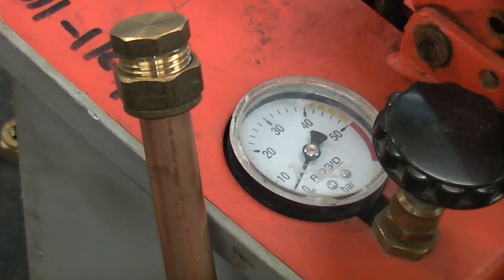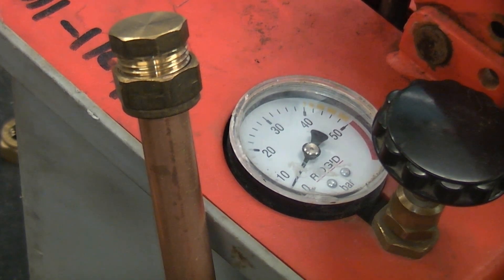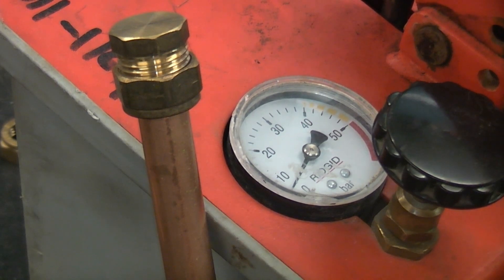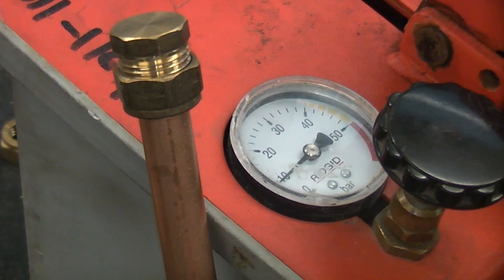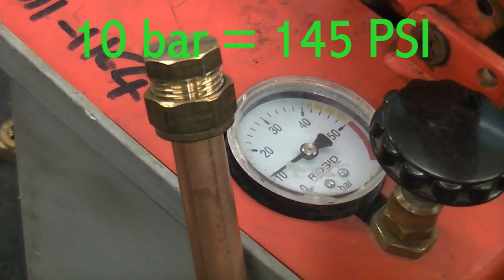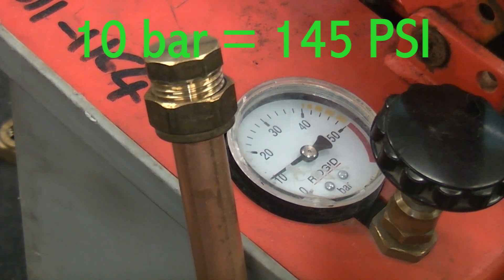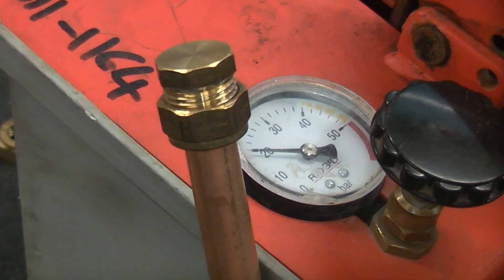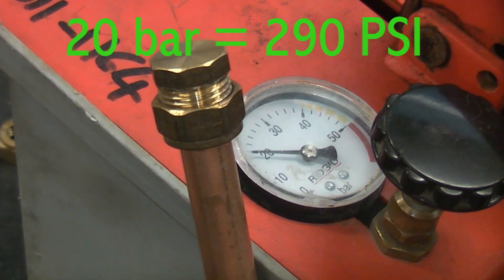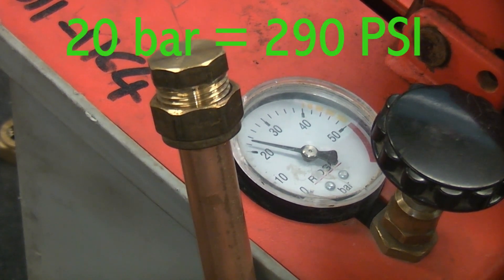We're now at 5 bar. Normal mains water pressure around here is roughly 6 bar, so we're just going to take it up a bit. Now at 10 bar — there are no signs of it leaking yet, so I'm going to put some more pressure in it. We're now at 20 bar and that does seem to be holding quite well, so we'll just take it a bit higher.